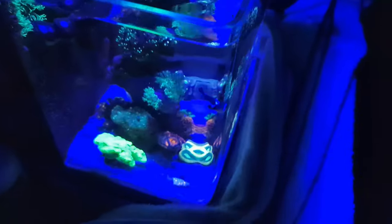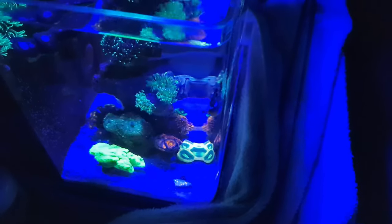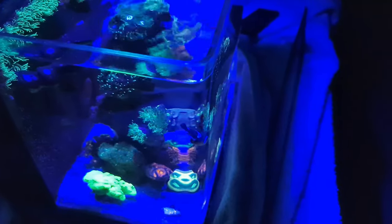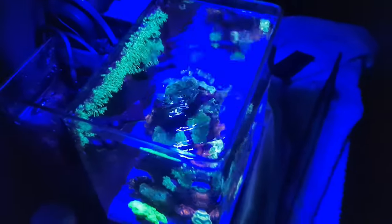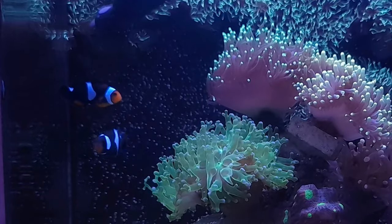I can actually see the aquascape of the pico now, and you know what — without the anemone there, I think the pico looks a bit cleaner. Let me know in the comments below if you think the pico actually looks better without the anemone, because I think it does.